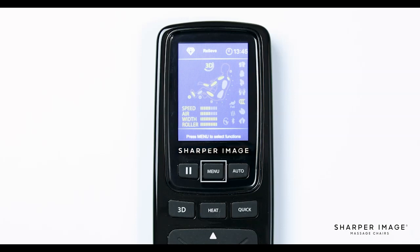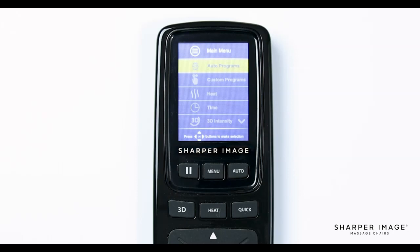The next button is the menu button. Pressing this button will bring up the main menu where most of the chair's custom functions are located. We'll return to this in part two of this video. To the right of the menu button is auto. The auto program button, when pressed, brings up a list of 20 auto programs that you can use with the press of a button.